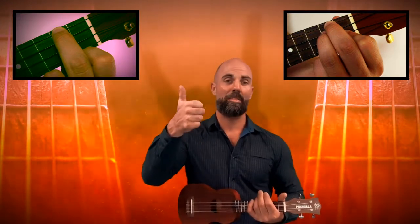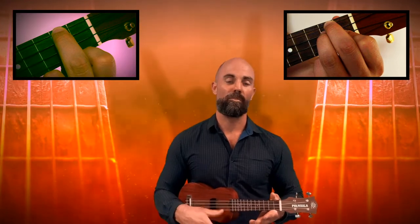To make a sound on the ukulele, we take the thumb on our right hand and we just let it lightly glide over the four strings.